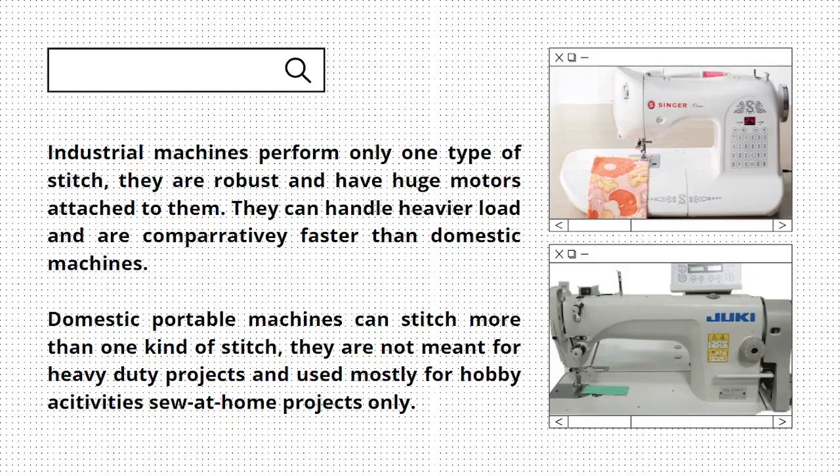Industrial machines perform only one type of stitch. They are robust and have huge motors attached to them. They can handle heavier loads and are comparatively faster than domestic machines. Domestic portable machines can stitch more than one kind of stitch.